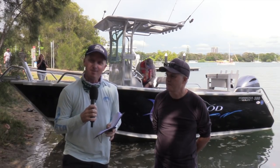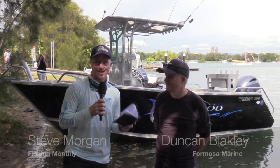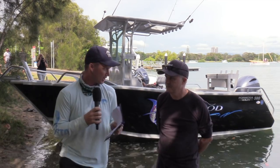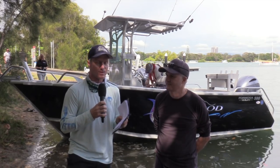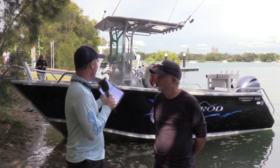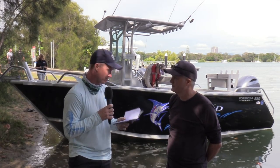G'day guys, Steve Morgan here from Fishing Monthly magazines, on a wonderful morning down on the Tweed River in New South Wales, here with Duncan Blakely from Formosa Boats. It's a company that's gone through its 20th year in 2018, making aluminium boats in South East Queensland. We've got the Sea Rod Offshore in the 5.8 metre here, and that's one of the boats we're going to be putting through its paces today.